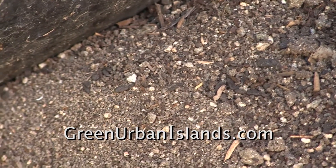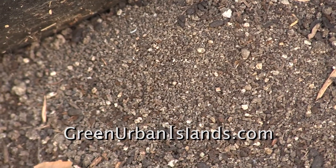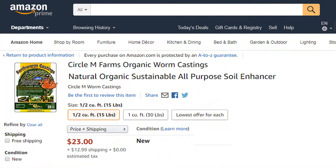However, if you want to save the months of waiting for the production of castings, go to these people. Circle M Farms produces natural, organic worm castings — a very high-nitrogen, natural fertilizer for dirt or hydroponic gardens.